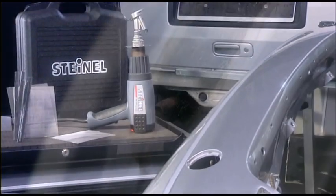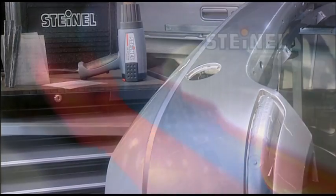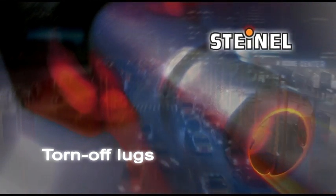Finally let the part cool, then sand it and refinish it. All done! Torn-off lugs can similarly be repaired without difficulty.